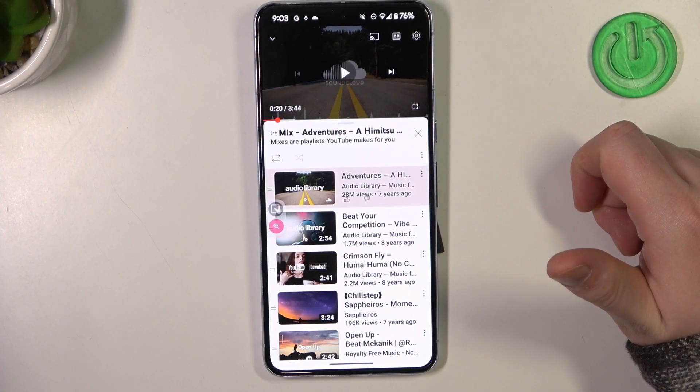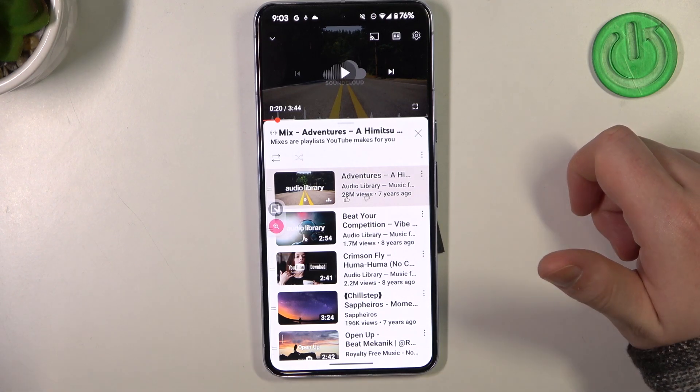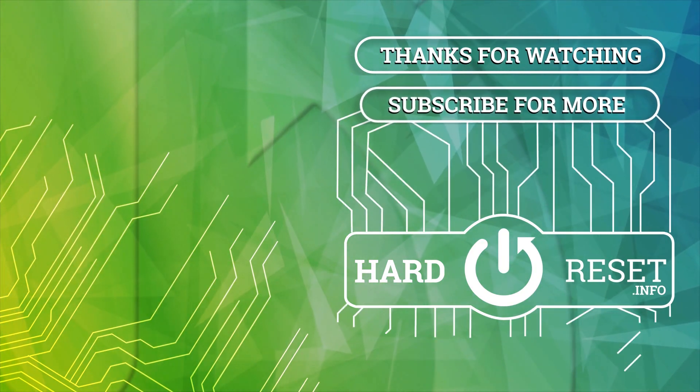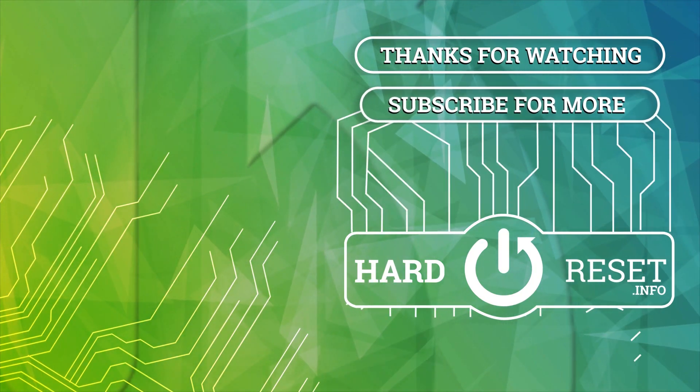And that's it for this video, hope you like it, please consider subscribing to our channel, leave a like and a comment below. Thank you.